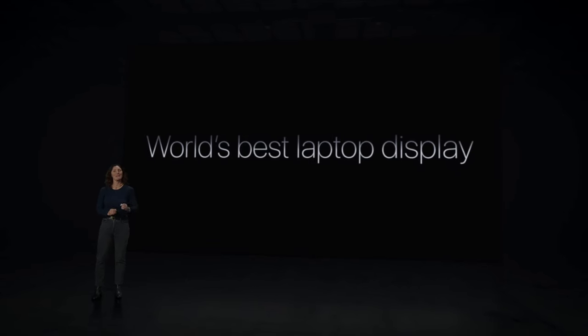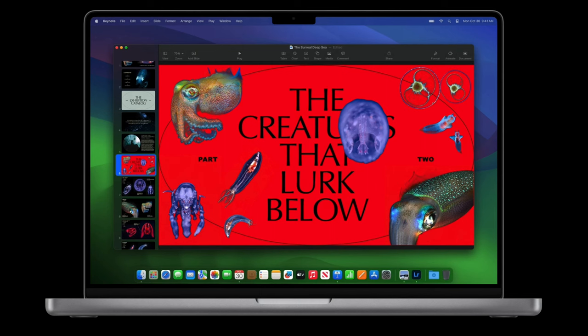A new feature with the new MacBook Pros is the brand-new screen, which is so much better for HDR content. It's going to be a little bit brighter, so that's really great.